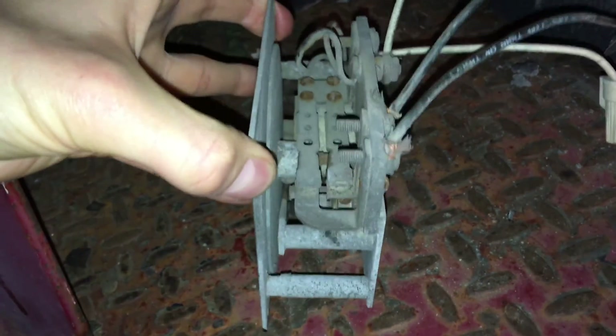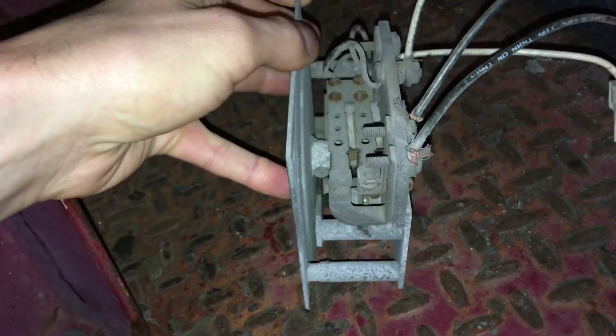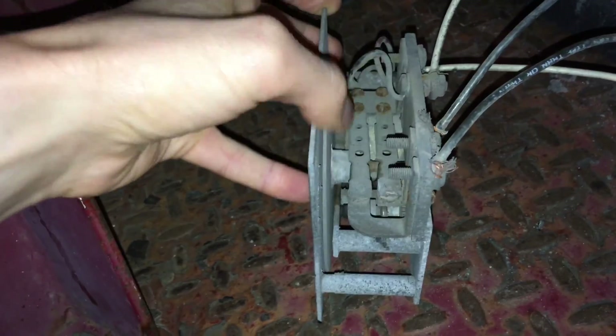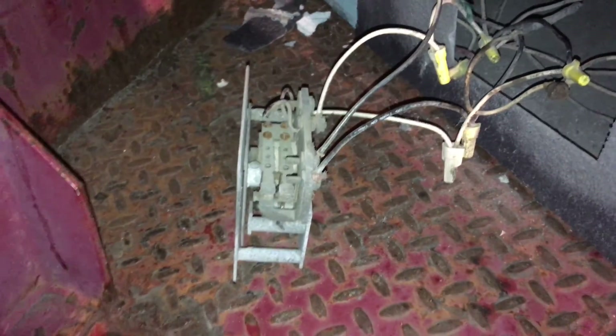I figured this might have something to do with it, so I pulled it out and it seems pretty stiff. I hit it with some lube and it seems to be spinning freely now, so I'm going to plug it back in and see what happens.